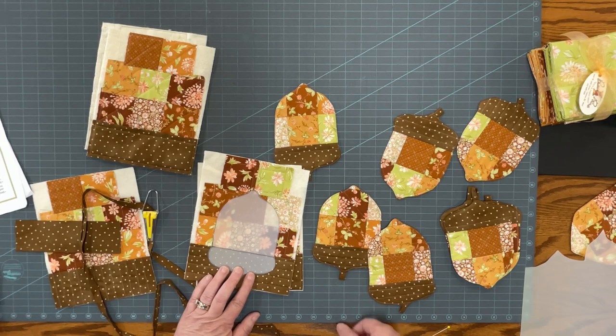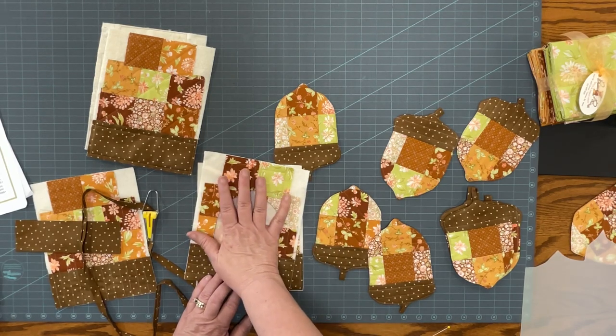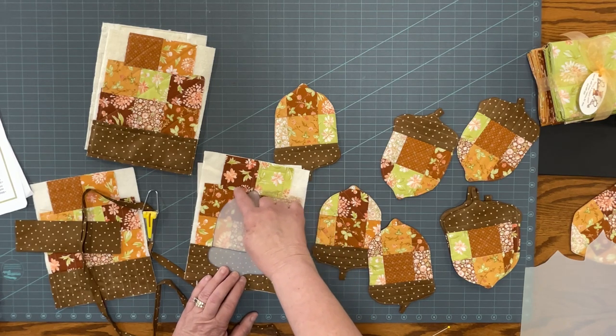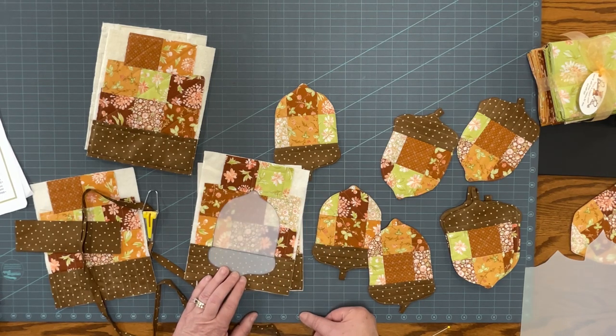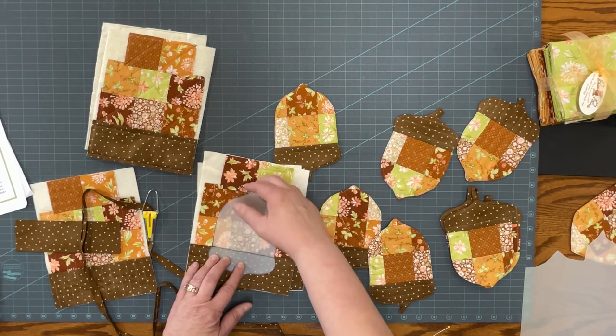I did not cut the acorn shape out until I had sewn all the way around the edges with the backing fabric on. Then I came back and cut pretty close to the stitching, leaving only about an eighth of an inch seam allowance and clipping any of the curves.